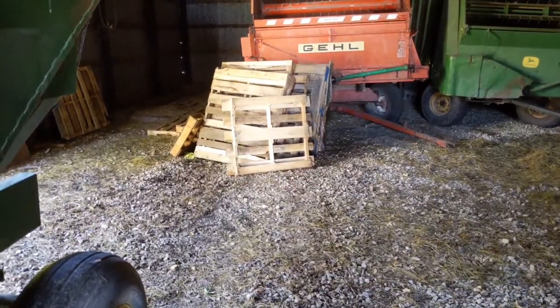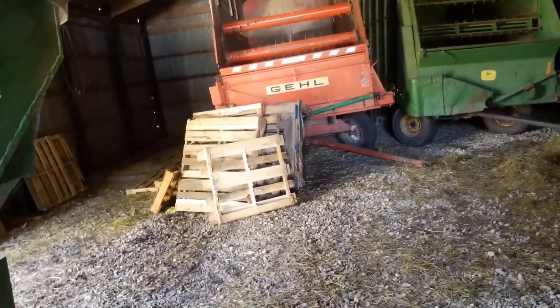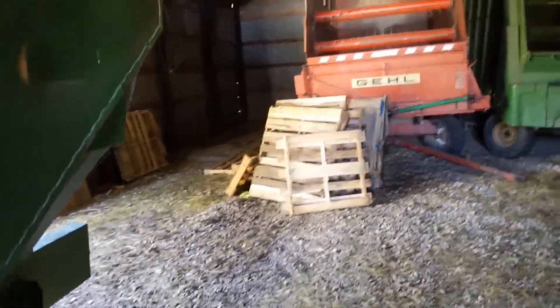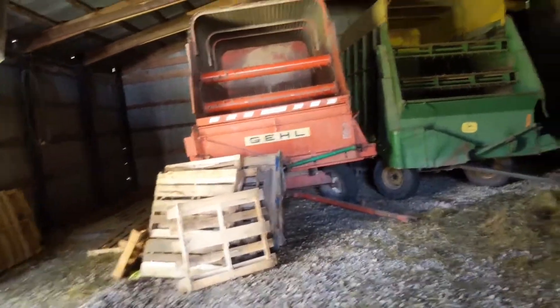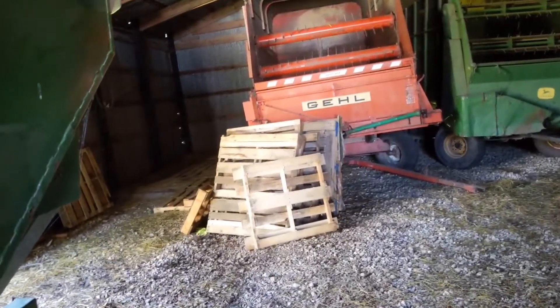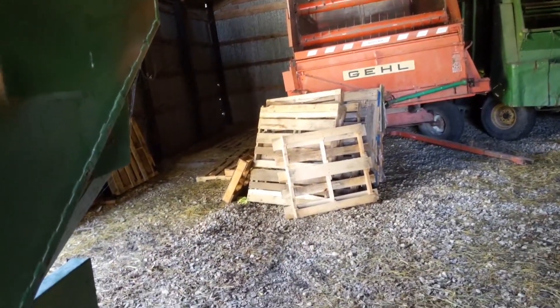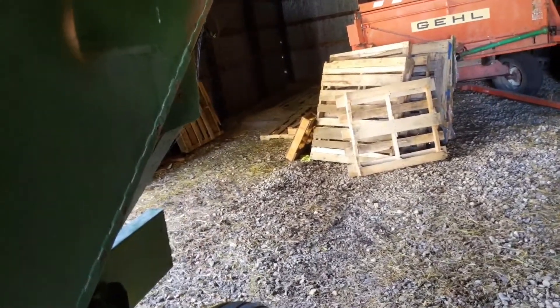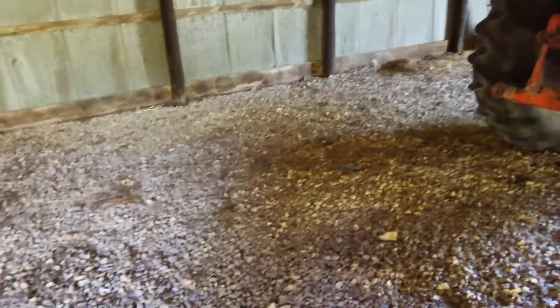Hey everybody, this is a baling update, or post-baling. I would definitely say it was interesting — we'll just leave it at that. Tractor, no baler though, so stick around and find out.